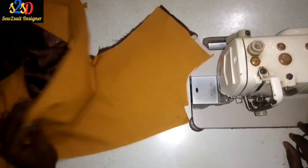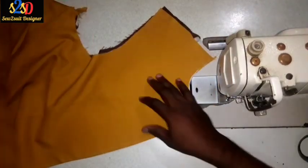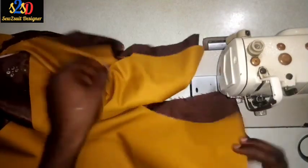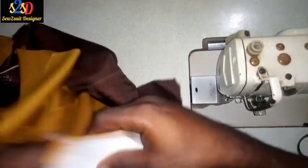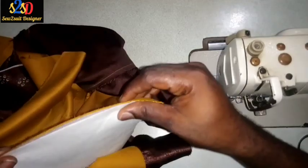Hey guys, welcome back again. This is showing how to join the shoulder of the captain suits. So these are the shoulder, and I'm going to be joining the shoulder right now.